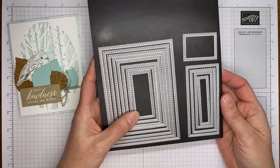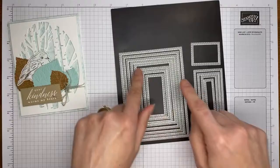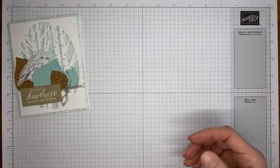One other supply I used is my favorite die set ever — the stitched rectangles. I used the smallest of the wide rectangles. There are narrow rectangles and wide ones; it's the smallest of the wide ones, so hopefully that makes sense.